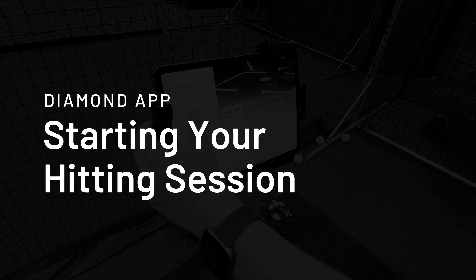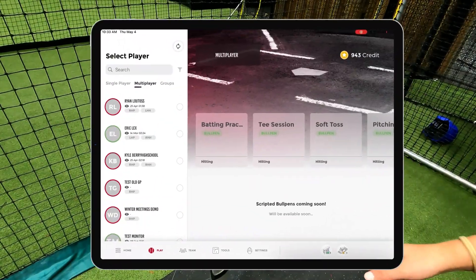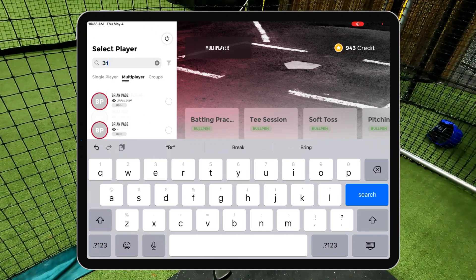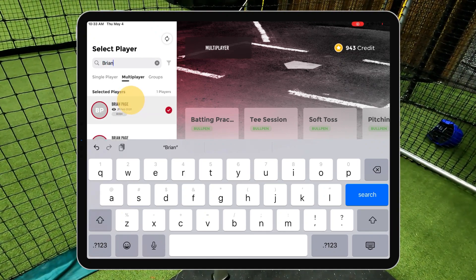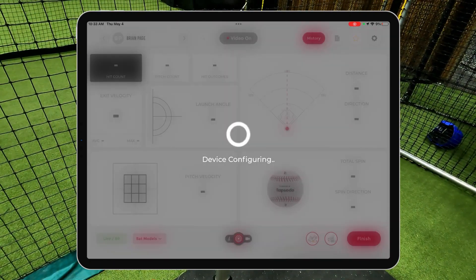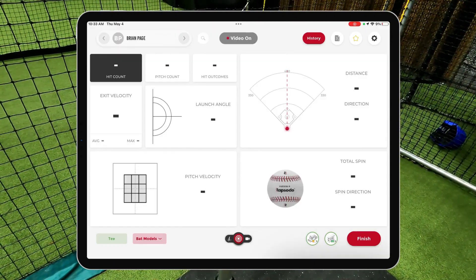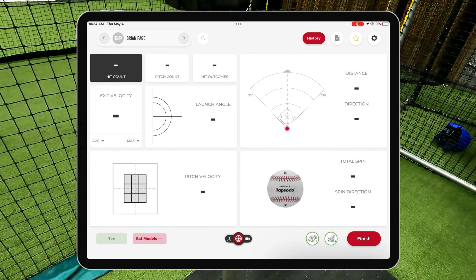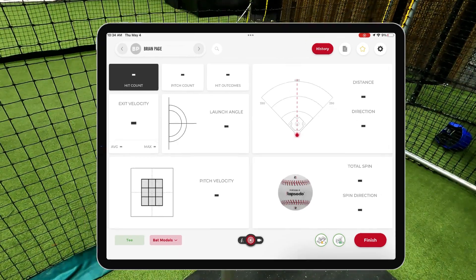Now you are ready to start your hitting session. First, you must select a player from the left-hand side on the roster. Next, pick a session classification based on the type of session you are doing — we have selected T. Once on this screen, you have the ability to turn off the video feature through the iPad camera. Once this has been completed, you are ready to hit and record data.